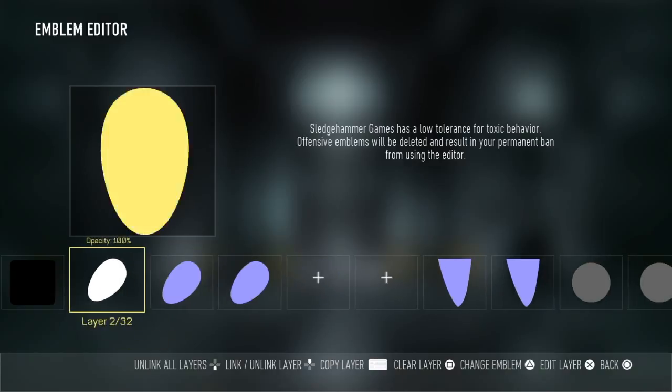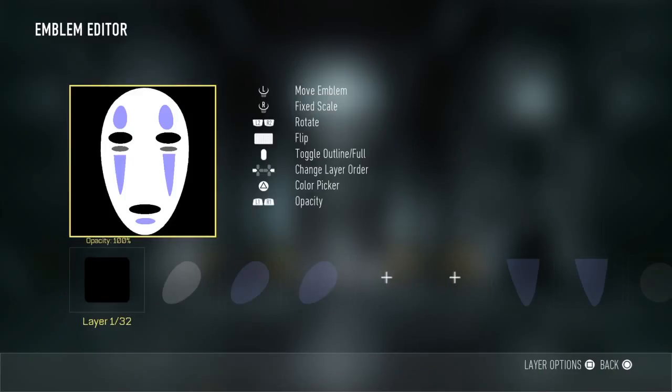First of all, you need to get a square and make sure it's nice and black.